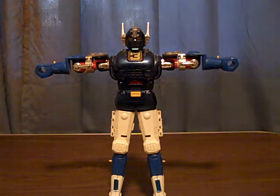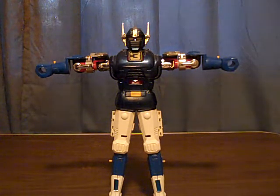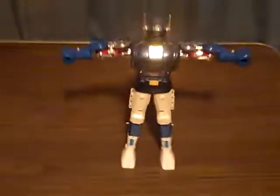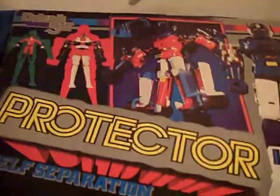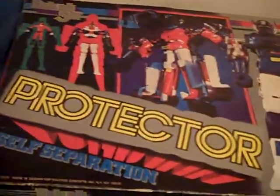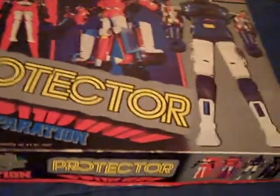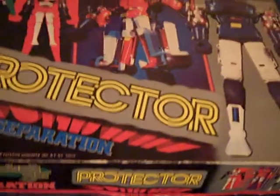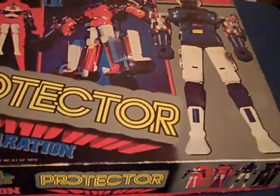Before we get to this guy, we're gonna look at the one that's in the box right now. I have like three of these, but we're gonna look at two for now. Oh, look at this. This is the one that still has his box. This is not one of the newer ones that they released in Taiwan — this is a vintage version. It's very similar, but it has some slight differences. We'll get to that in another video.